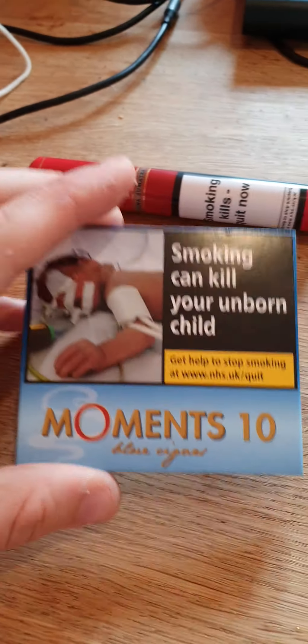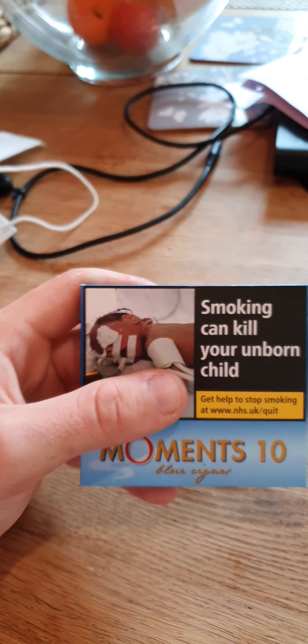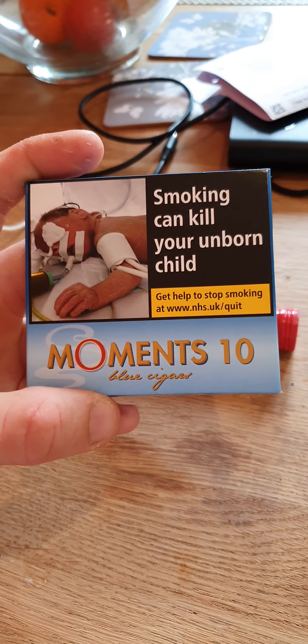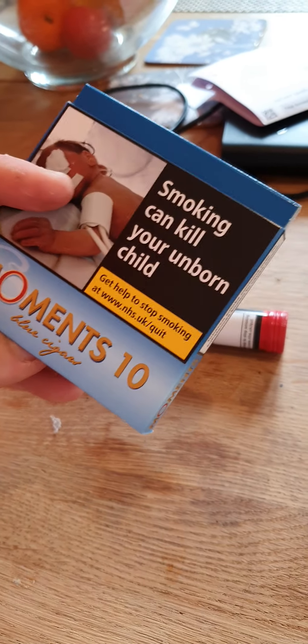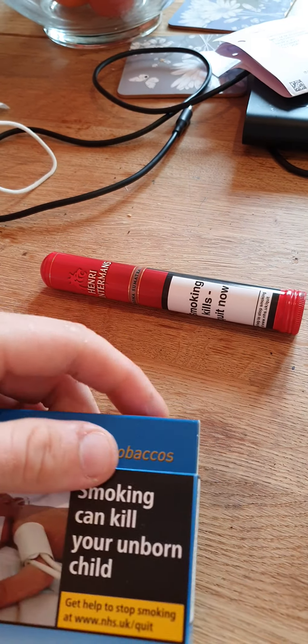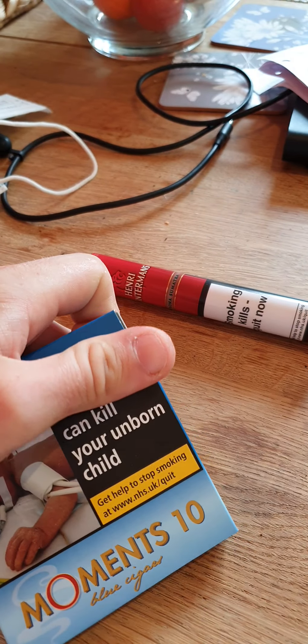So I've got two samples here today. Some Moments. We'll start with the Moments and then move on to the slightly better one, and then I'll tell you about something which I think is a home run.